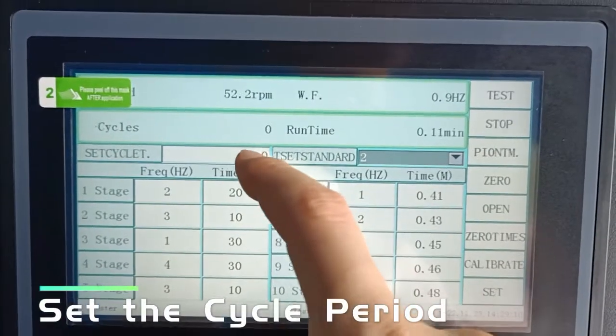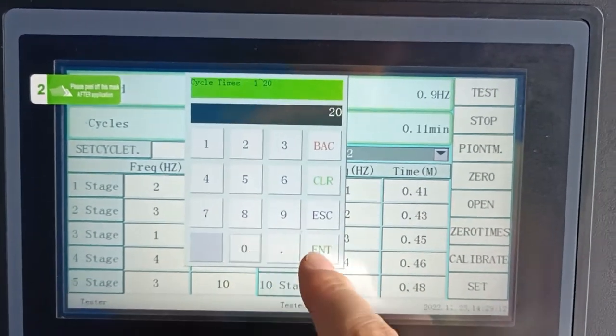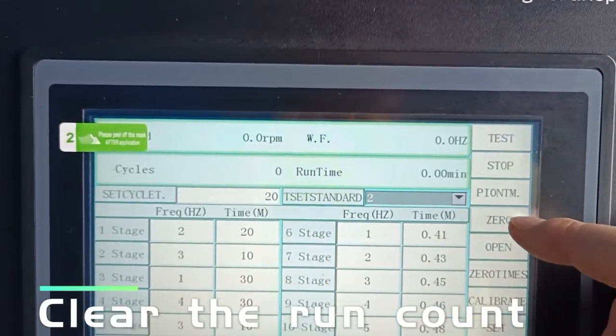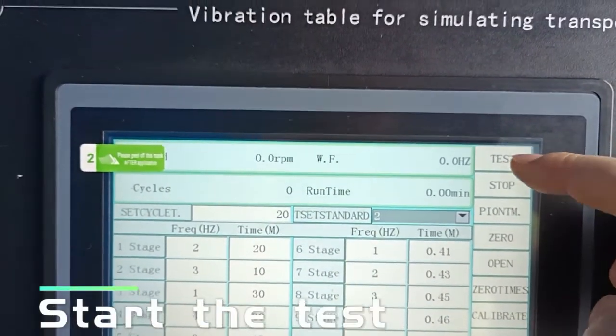Set the cycle period and clear the run count, then start the test.